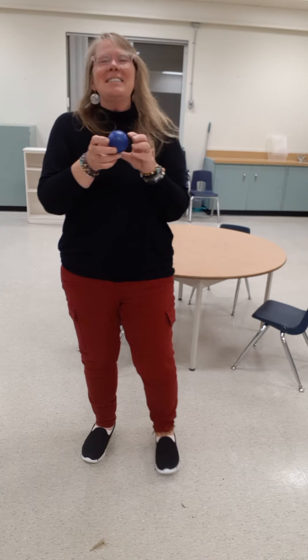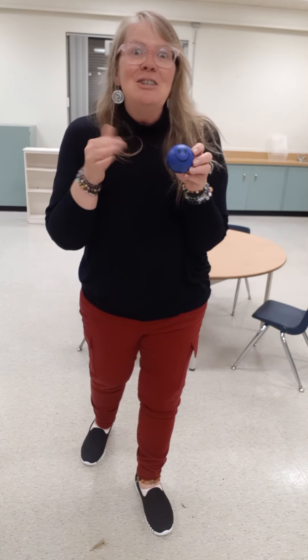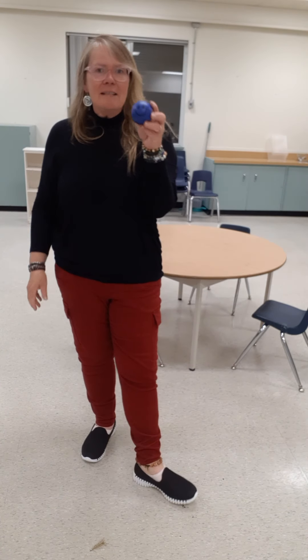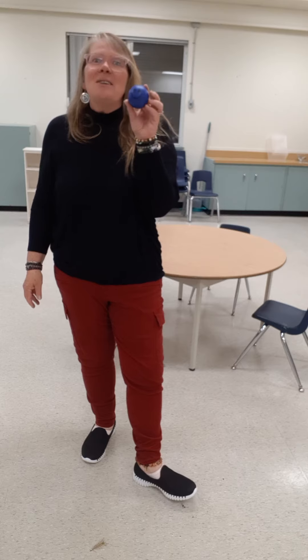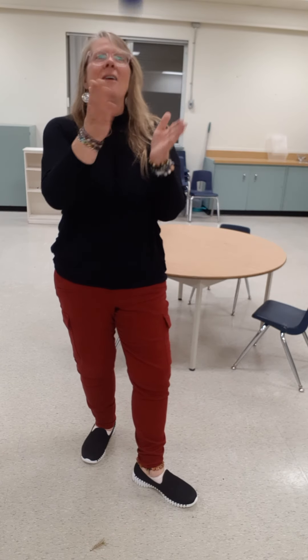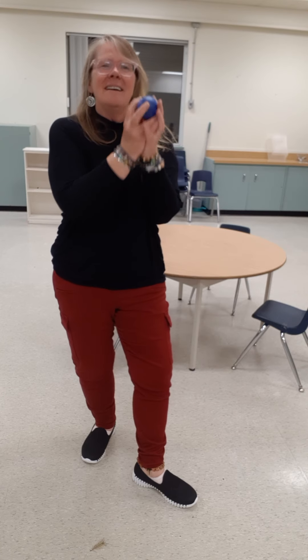So lots and lots of fun things that you can do with that. Maybe you can play a game with your grown-ups and you can be the Simon and get them to do it. Have lots and lots of fun playing with balls. Thanks for joining me. Bye bye, my friends.